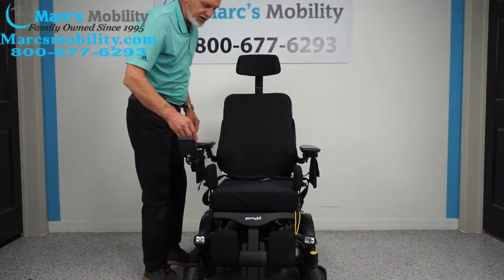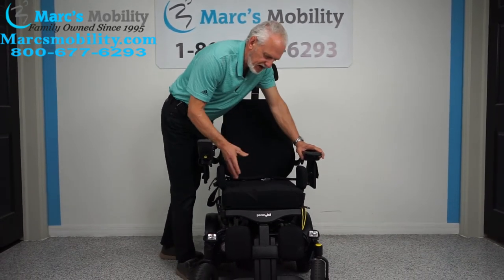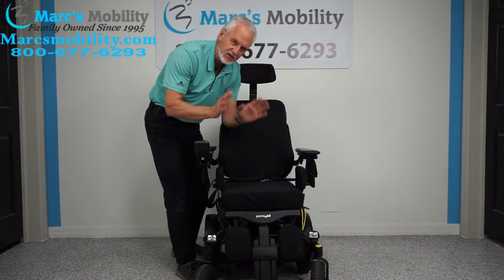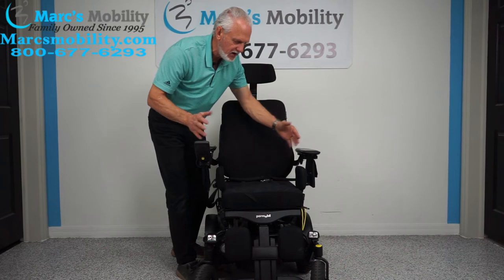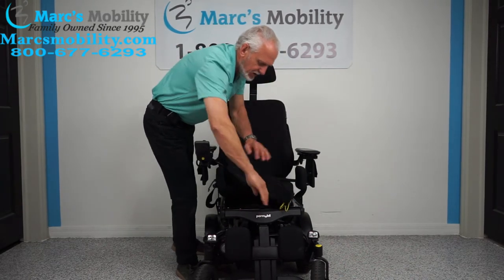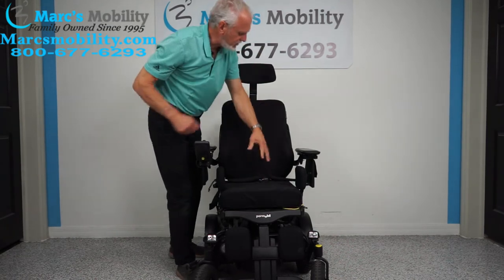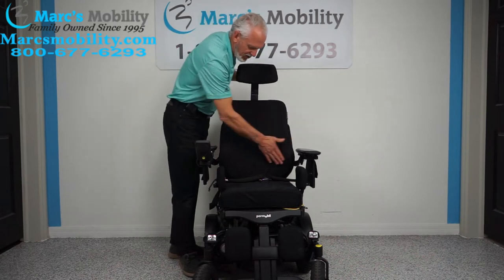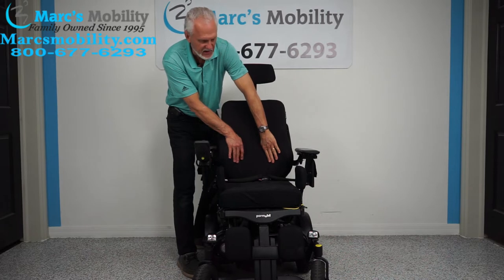The seat on this chair is a Roho air cushion, 16 by 18. But these chairs can be customized to your size — if you need an 18, 20, or 21-inch cushion, we can put a bigger one. We can make the frame larger, change the cushion, or change the back. This one has a really nice wing back that keeps you centered in the seat.